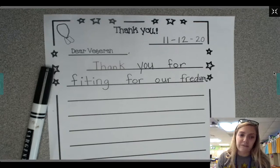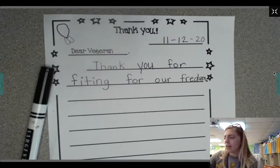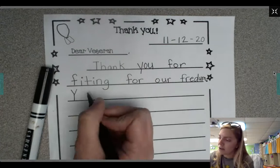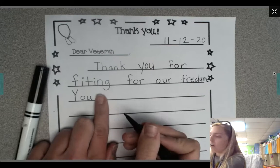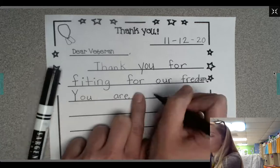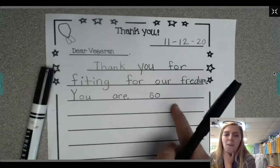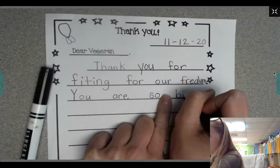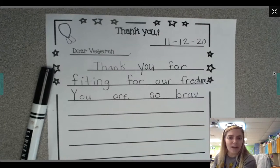I think veterans are very brave, so I think in my next sentence I'm gonna say you are so brave. I'm gonna start with an uppercase Y for the word you, since it's the beginning of the sentence I need an uppercase letter. Y-O-U. Finger space. Now I'm gonna write the word are — A-R-E. That's a snap word I know. So — S-O — rhymes with go. You are so brave. I hear the B sound at the beginning of brave. B-R-A-V. And at the end of that sentence I also need a period.